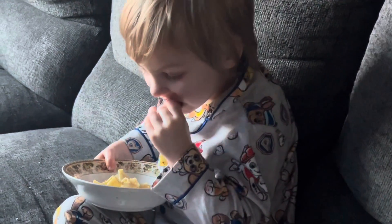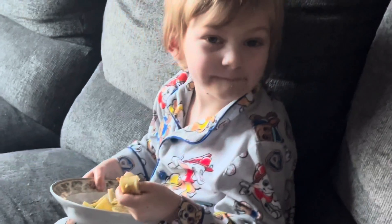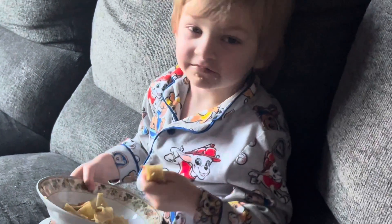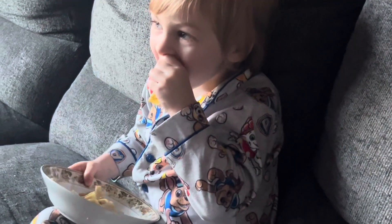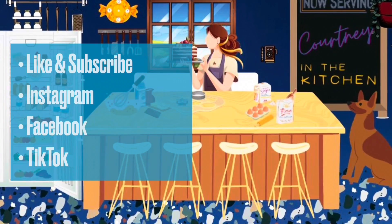You like that pasta? Good — I'm going to save some for lunch tomorrow for you. Yum, I'm so proud of you! Don't forget to check my description box for all my links, thanks!